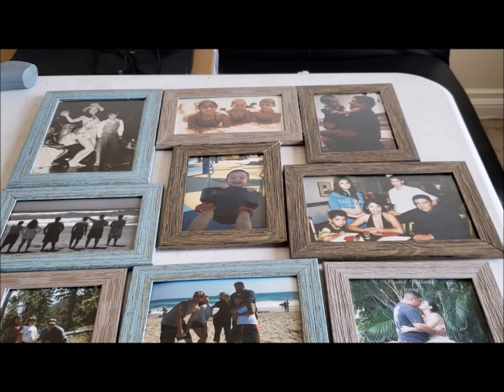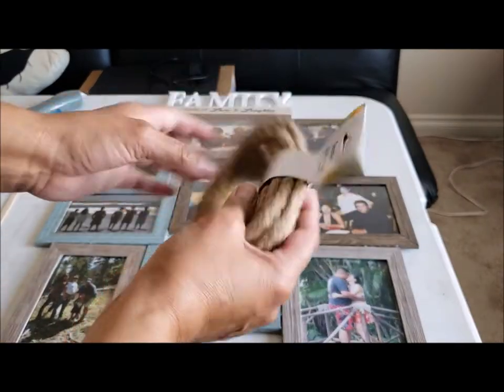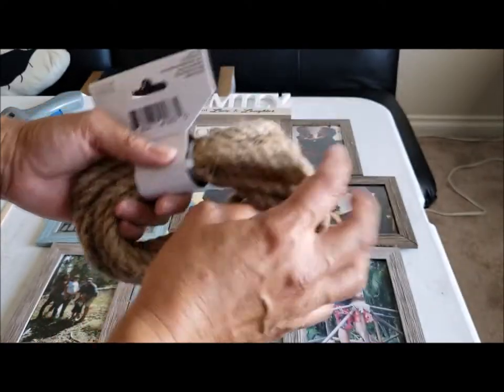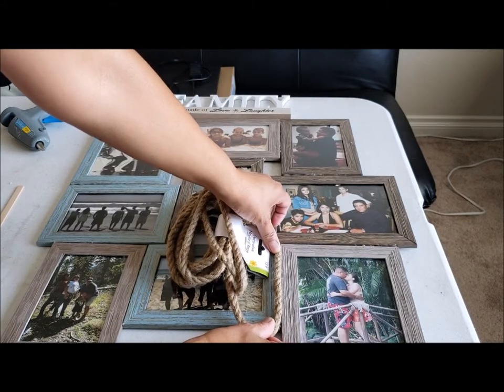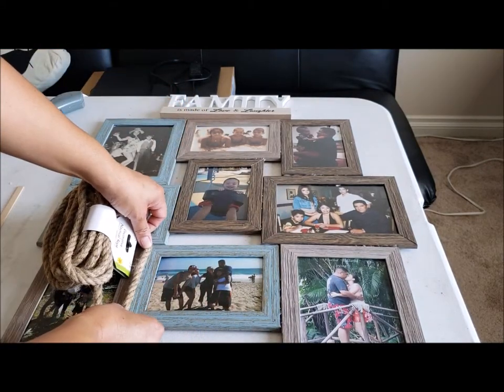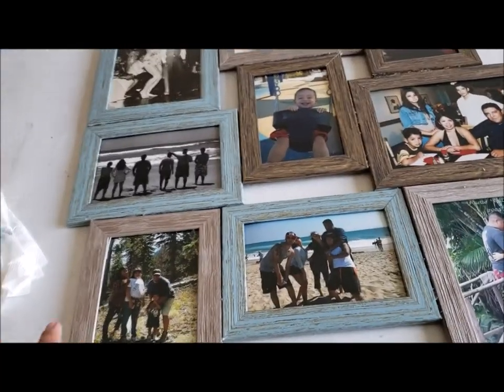I used E6000 glue — I didn't have any to glue this together but this is how I'm doing it. I'm just going to continue to glue these. I also have some rope I picked up at Dollar Tree. You can actually go around the seams with it if you wanted to hide them and give it a really rustic look.